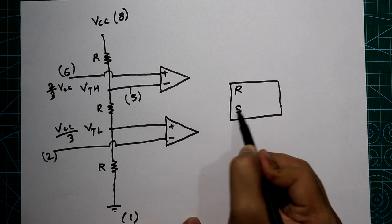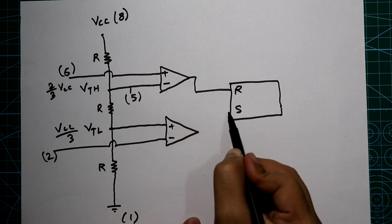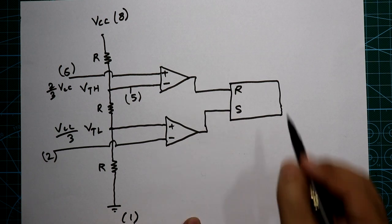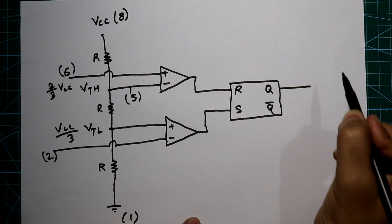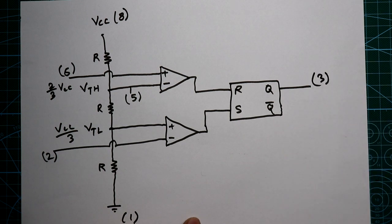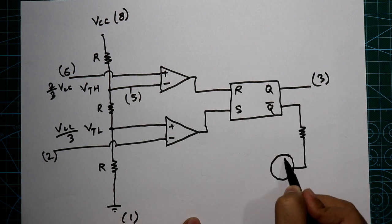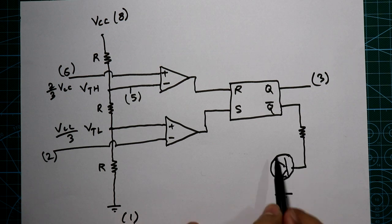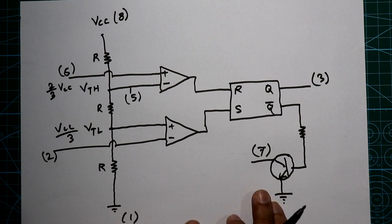After the comparators we have an SR flip-flop. The reset pin of the flip-flop is connected to the first comparator output and the set pin is connected to the second comparator output. The output Q of the flip-flop is pin number 3, the output of the IC. Q-bar is connected through a resistor to the base of a transistor whose emitter is connected to ground and whose collector is pin number 7, the discharge pin.